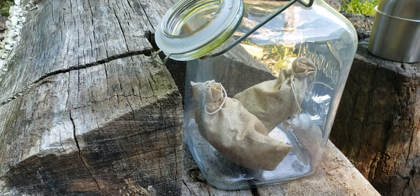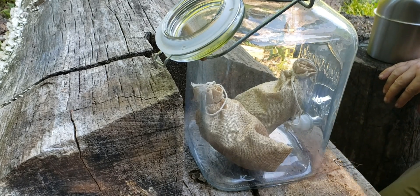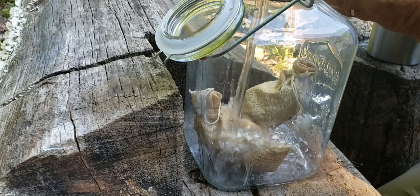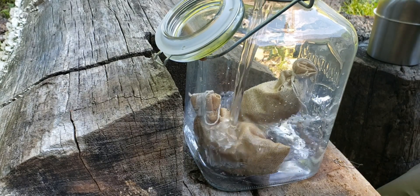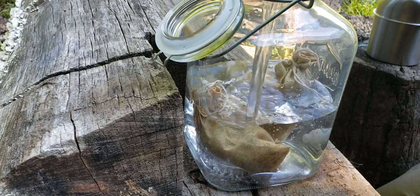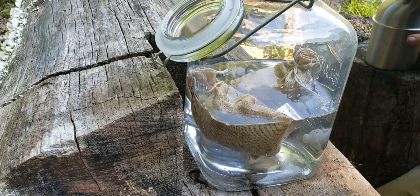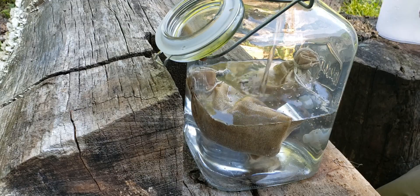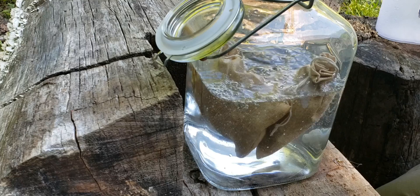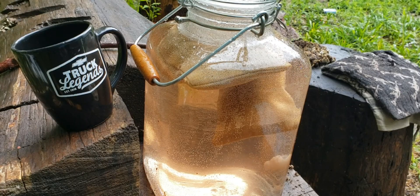Now that we've got both of those in the jar, I'm just going to cover this with a little bit of water.